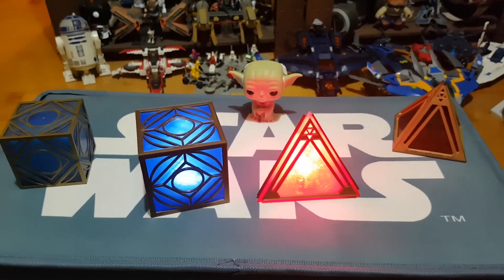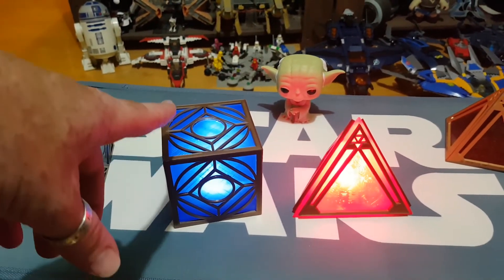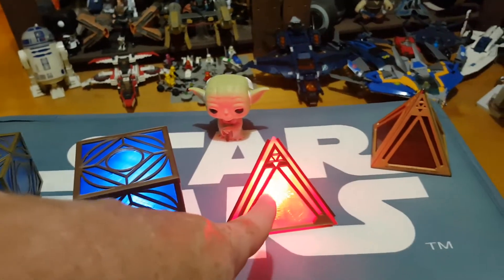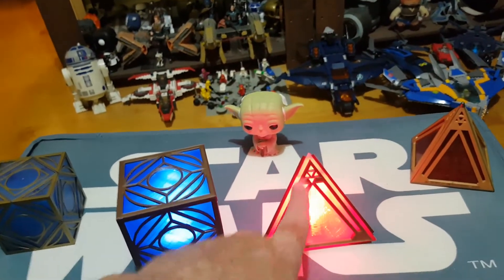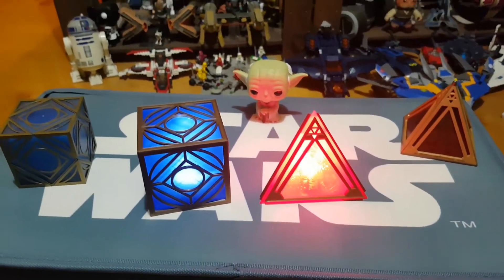I really recommend picking them up. They come in a range of colors — with the Jedi holocrons there was green, blue, and I think yellow. With the Sith ones there were almost six different colors to choose from, and for the exterior coloring you could go gold or bronze, or even black I think. Lots of options available to you.